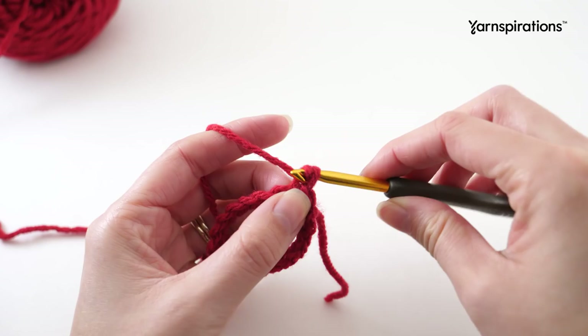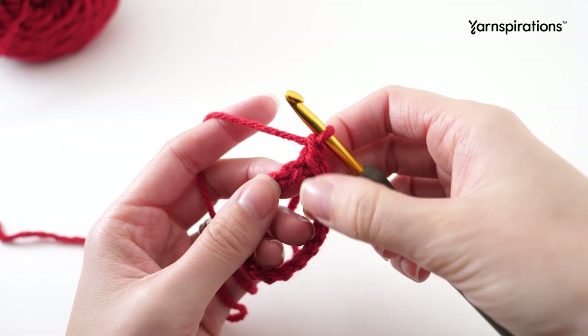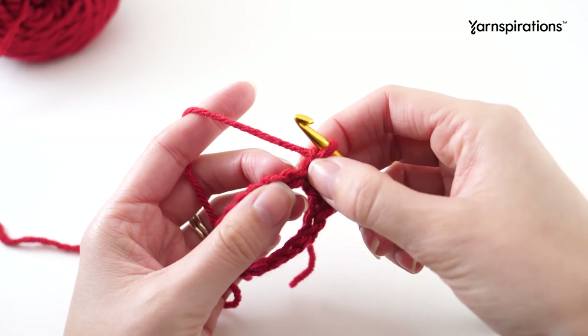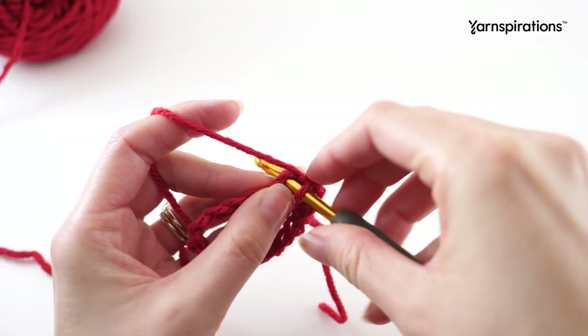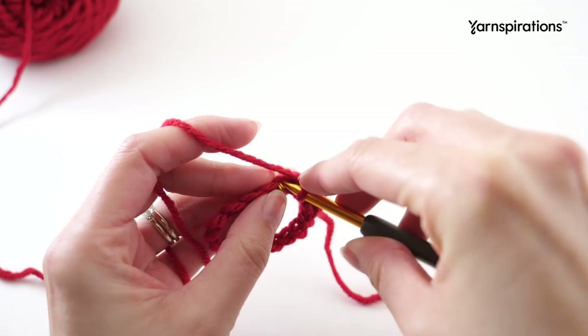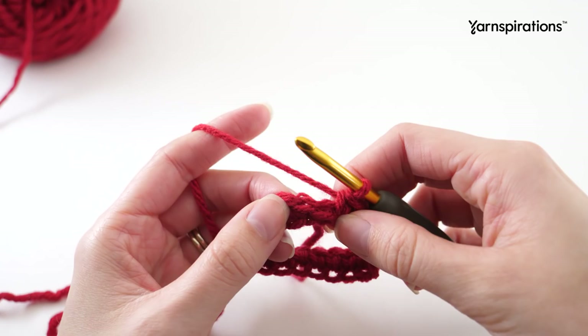To start off the first round we're going to chain one and we just need to make one single crochet into every chain. There are a couple different ways you can do this - you can flip it over and work in the back bump of the chain, or you could simply catch two loops of your chain and single crochet. Once you make it to the end of your round, find your first single crochet and join with a slip stitch there.